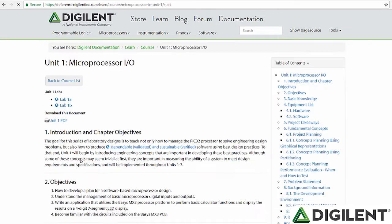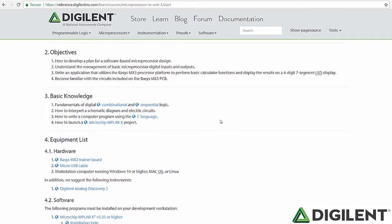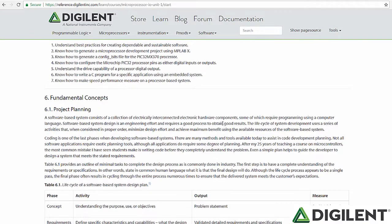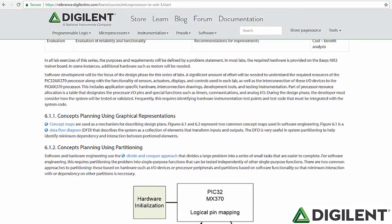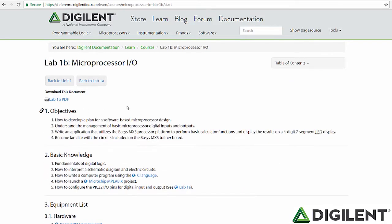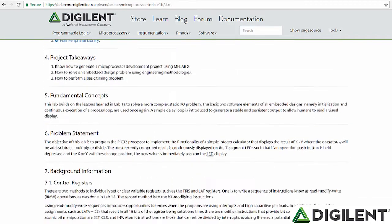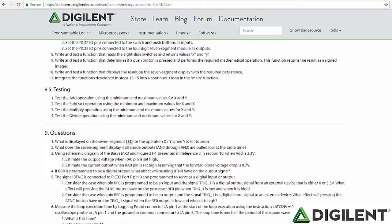Clicking on the first unit, we see the outline of topics to be covered in this document as well as lists of required and recommended hardware and software. The rest of the document includes discussion of theory and concepts to be implemented by the associated lab assignments. If we look back at the very top of this document, we'll see navigation to the lab assignments associated with this unit. Clicking on Lab 1B, we can see that the objectives are clearly stated, followed by helpful links to expected background knowledge, the required and recommended hardware and software, down to the lab problem statement, development plan and requirements, and finished with a set of written questions.